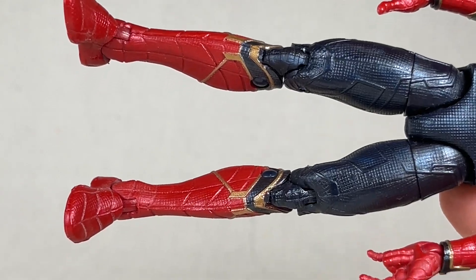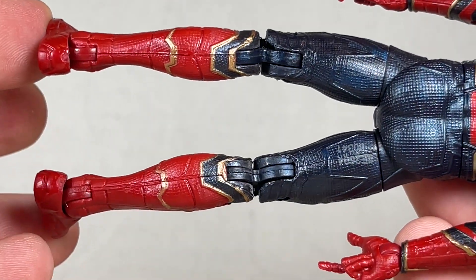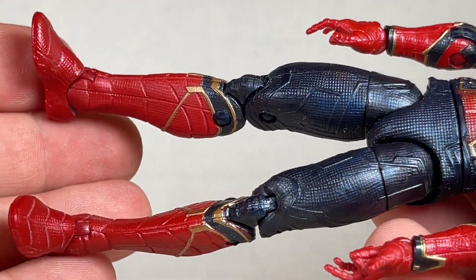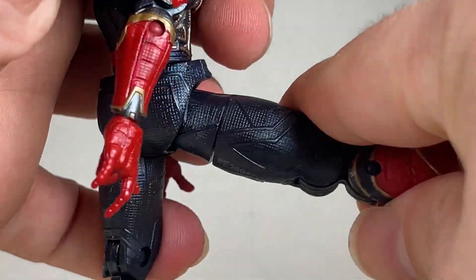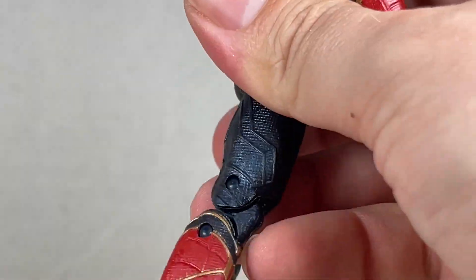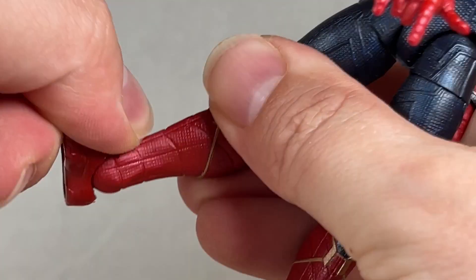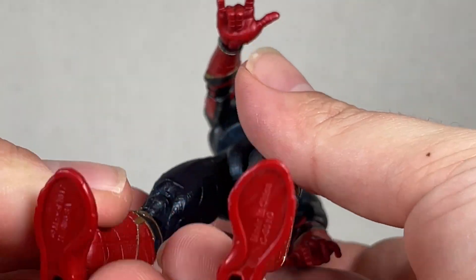The legs continue with this insane texturing looking really awesome and super cool. It's just really nicely done with the gold, blue, and red. You get out this far and in and then up this far and back, pretty okay. All the way back, really nicely for that. We get a swivel up here and no swivel down here, and a down and an up, and a pivot with two pegs at the bottom of feet.